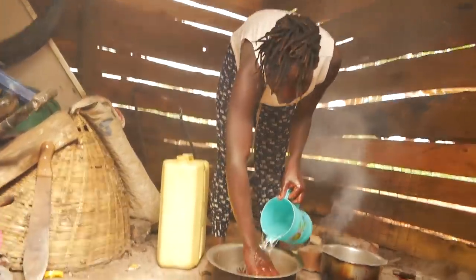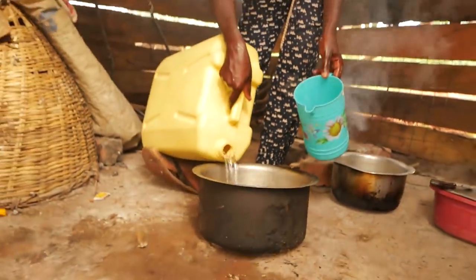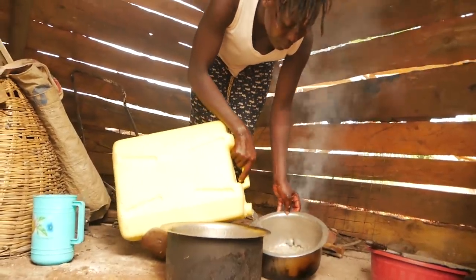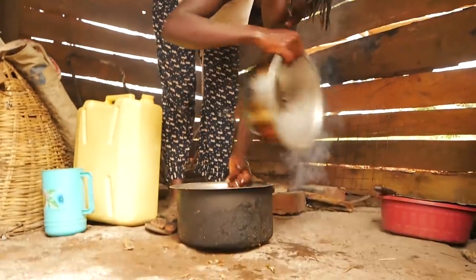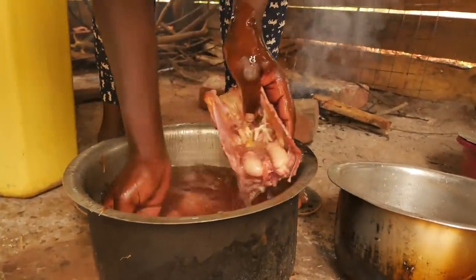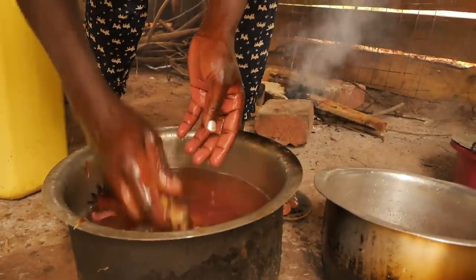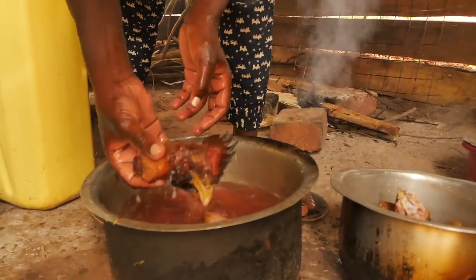We are just done slicing now. I am going to wash, and of course the head is still here.